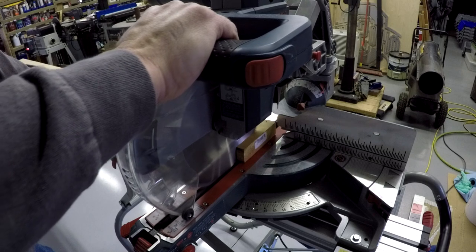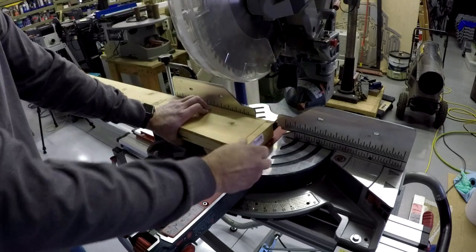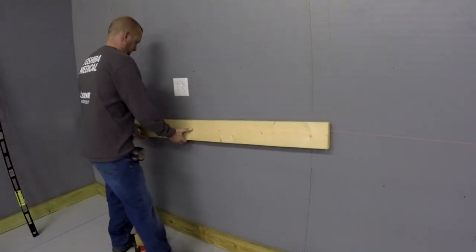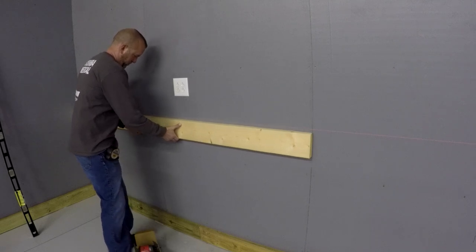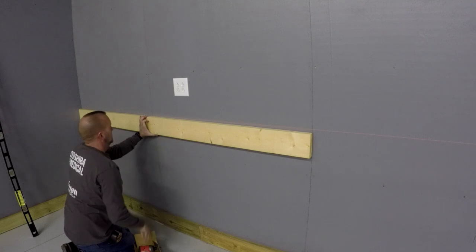This thing slides so smooth. I'm going to get this set close to the laser line, and then I will use the level to make sure it is horizontal before I finish screwing it to the wall.